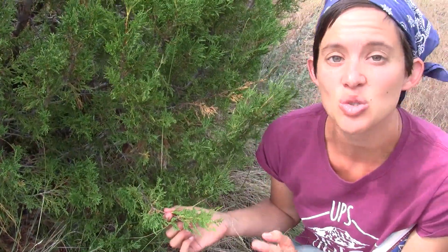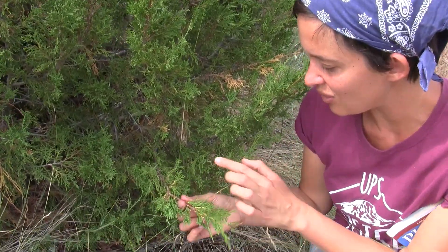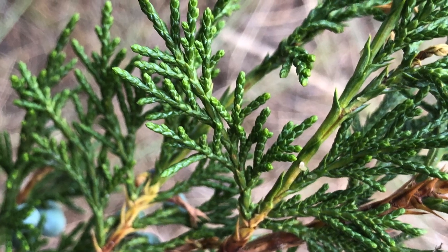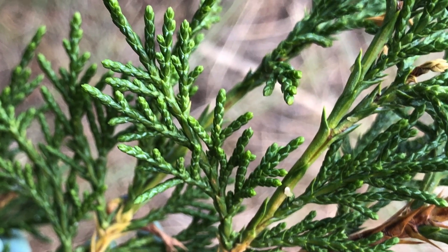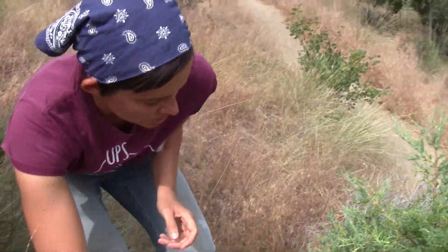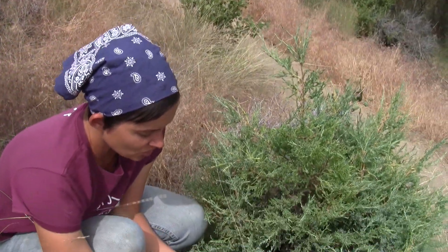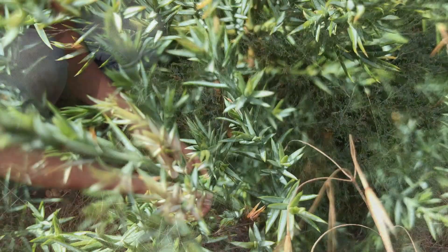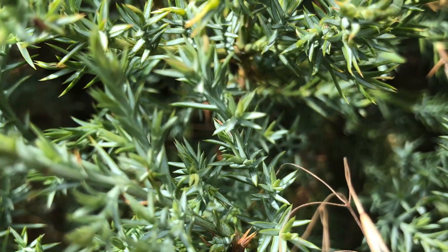The foliage can be a little bit confusing because there are two different kinds of leaves on junipers. On mature trees you have these really thin, scale-like leaves. But if we come over here and look at this baby juniper, it has the other type — on immature junipers you'll find these really short, spiky leaves. They're described as being really pokey.